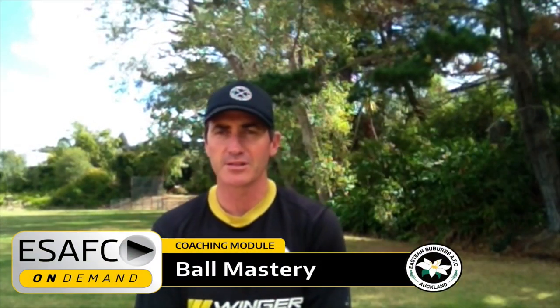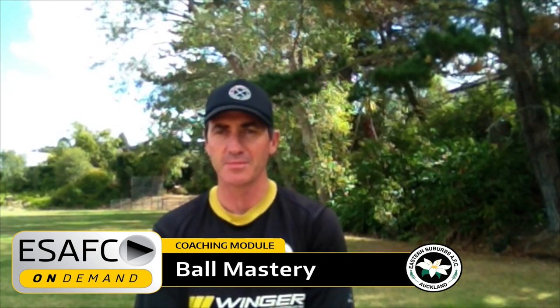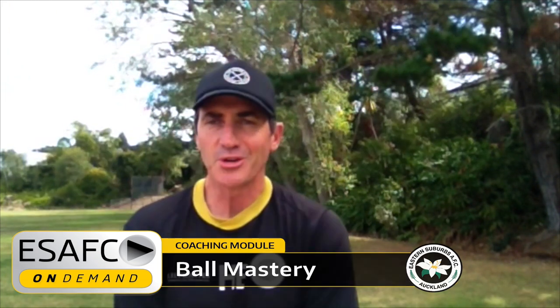Hi 13th and 14th graders, Hawani here from Eastern Suburbs Coaching on Demand. I know you've been getting a lot of cool coaching activities to do. Today we're going to have a look at your threes and some of the little specifics around that.